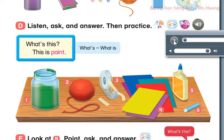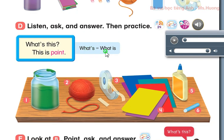Page 13, D. Listen, ask, and answer, then practice. What's this? This is paint. 1. What's this? This is paint. 2. What's this? This is yarn. 3. What's this? This is tape. 4. What's this? This is paper. 5. What's this? This is glue.